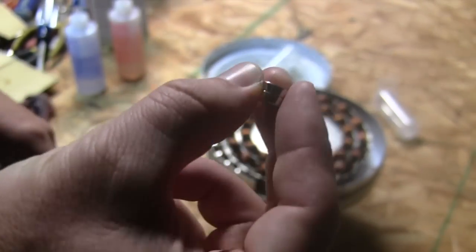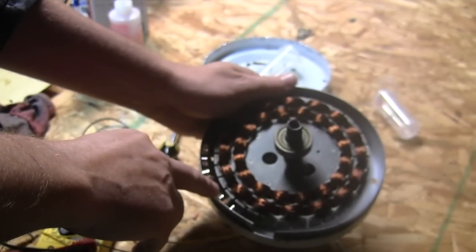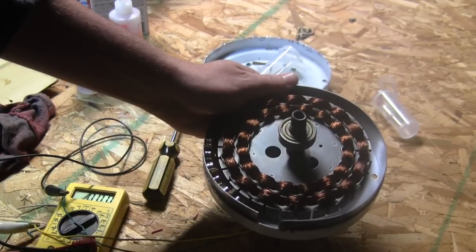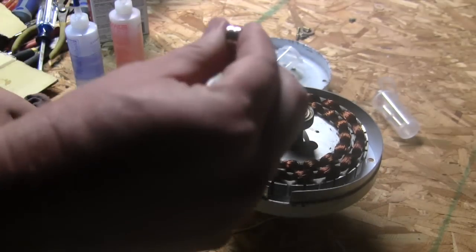Some people like to stack them up three high but I think that's getting a little bit close for the margin I have to work with. The closer you get them to that steel wheel the better off you are — it decreases the spacing in there. Two high is about what I'm going to use.